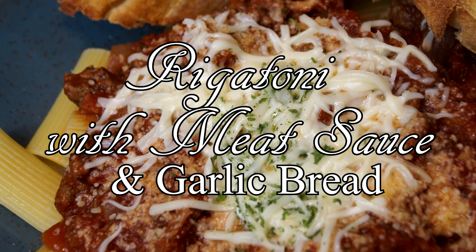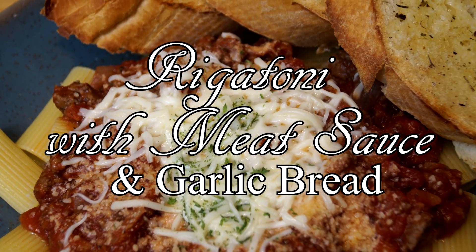Hello friends and welcome to the Southern Mountain Kitchen. Today we're going to make a rigatoni with meat sauce and garlic bread.